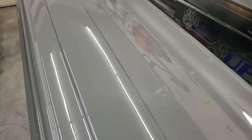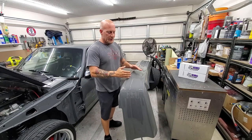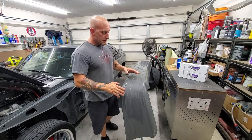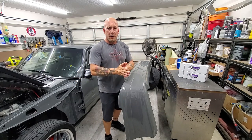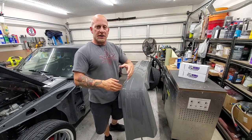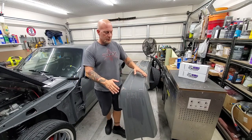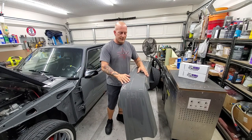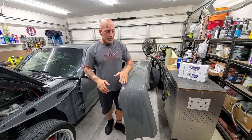So in the last video, I took you through the steps on preparing the Cervini's rear Cobra bumper and prepped it for paint. In the interim between videos, I went ahead and shot this thing. And from where I left you guys off — just to catch up if you haven't seen that video, which you should actually go back and watch — we deburred it, we block sanded it, we primed it, and we block sanded the primer.